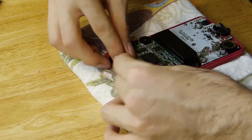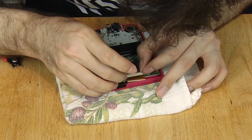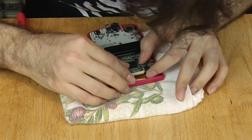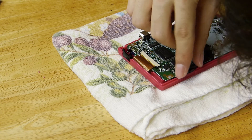Feed the ribbon cable in. Make sure it's pushed all the way inside and lock the latches. Put the power switch back in and make sure it's grabbing the plastic lever.